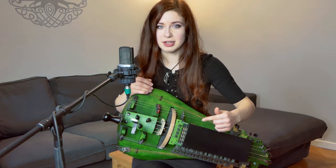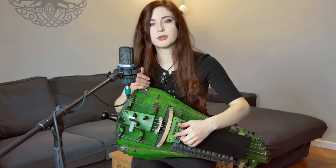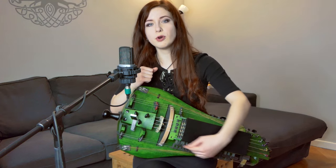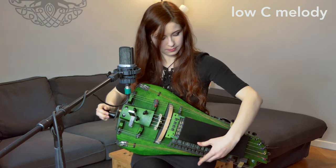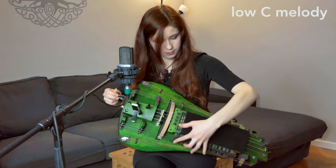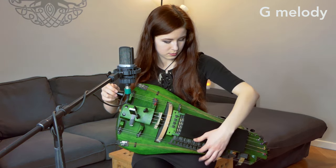Now I have four melody strings: a G, a D, and a high G. And now the new one is a low C, which is also the viola string low C. And still the keys go up to two octaves chromatically.